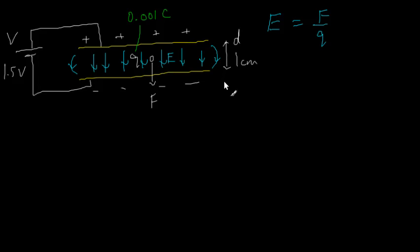Let me think about how I might calculate the electric field strength from these quantities. First, I must somehow relate the voltage to the electric field strength. Let's start by thinking about the definition of voltage. If you recall, voltage is equal to the work done per unit charge.